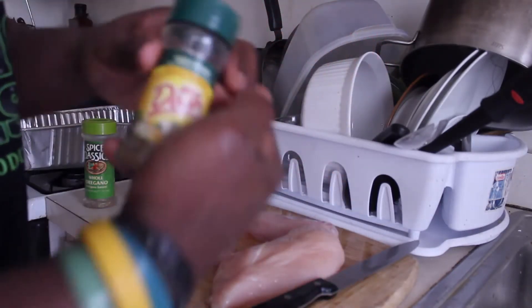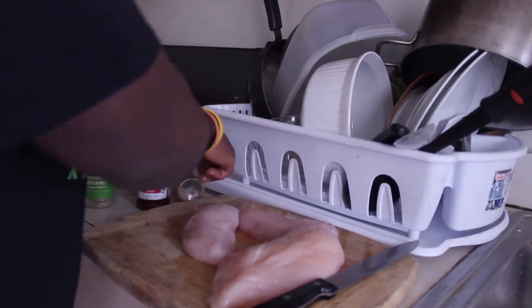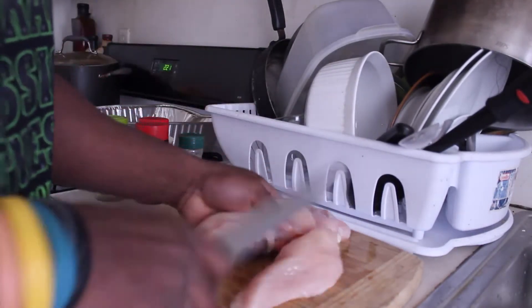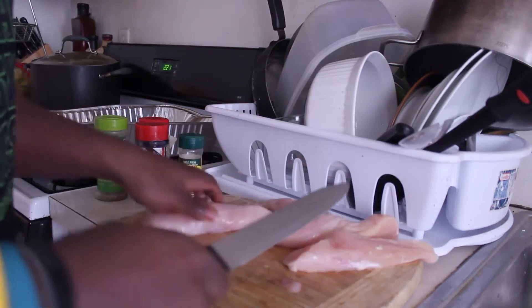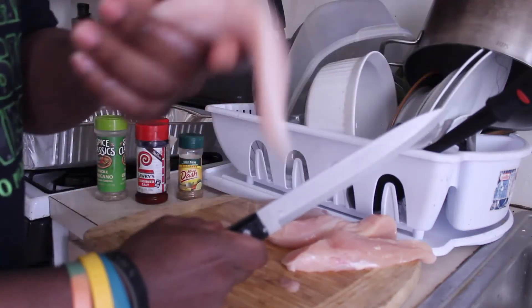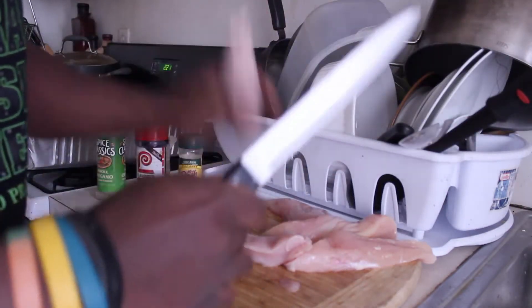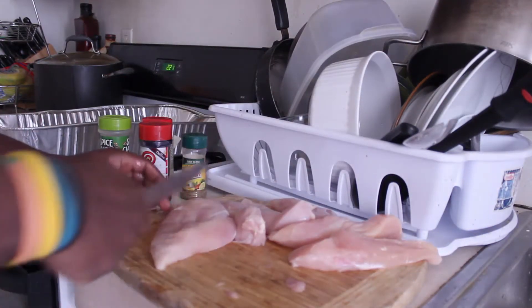Curry powder, I think is what it's called. And Mrs. Dash — you can't go wrong with Mrs. Dash. Mrs. Dash is the lady. Alright, I got all my seasonings here. First we're going to cut them up into tenderloins. Slice it up in half, nice and easy, put it to the side. Slice the other part up in half. I just keep doing this to all my chicken in order for them to become tenderloins. You want to get it a nice thin size. Just do that to all the chicken breasts you have before you put it in the pan and get ready for seasoning.